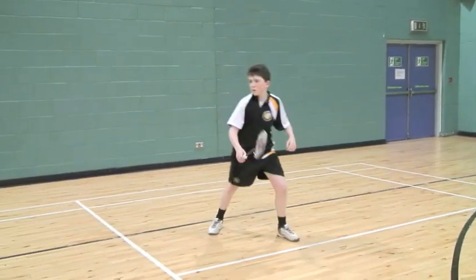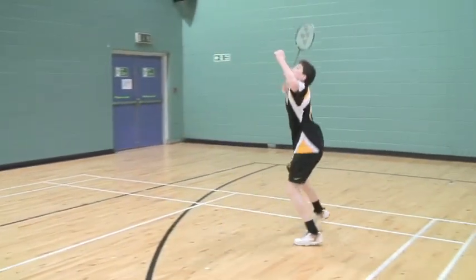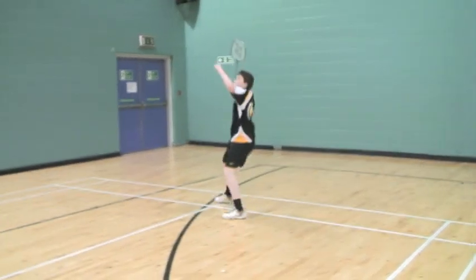At present the player knows where the shuttles are going. This makes it much easier and can help the player work on technique or movement within the control practice.